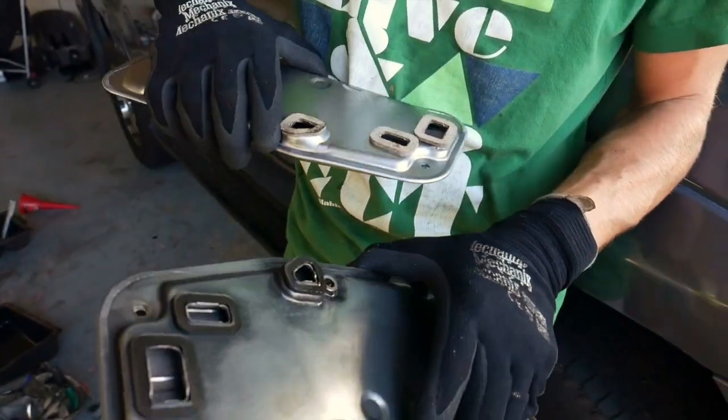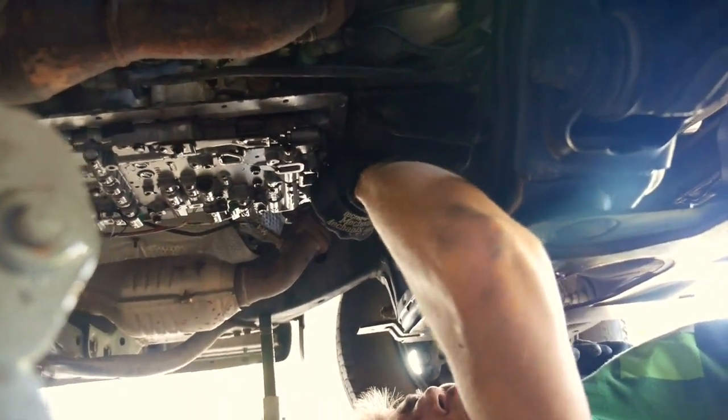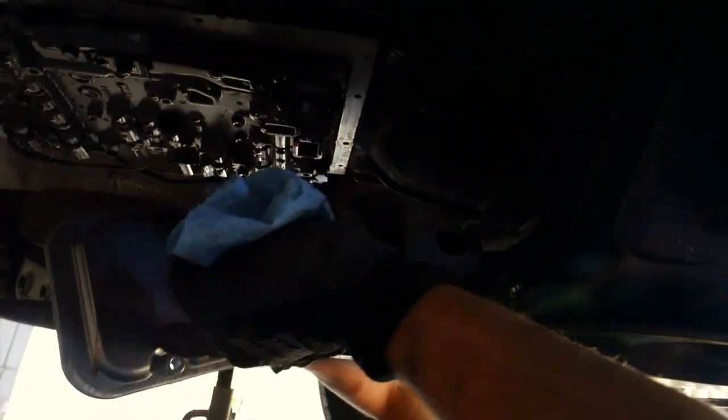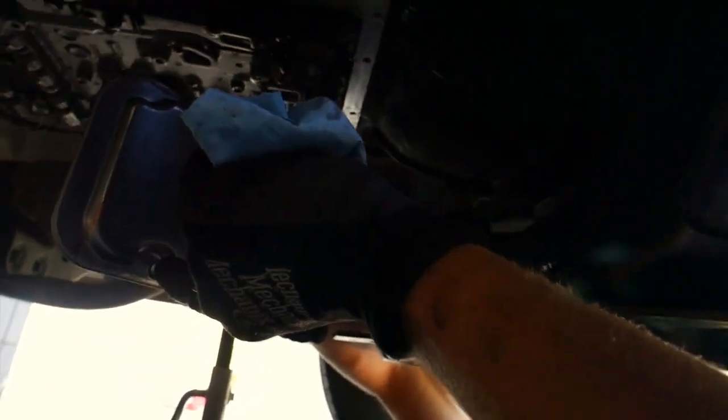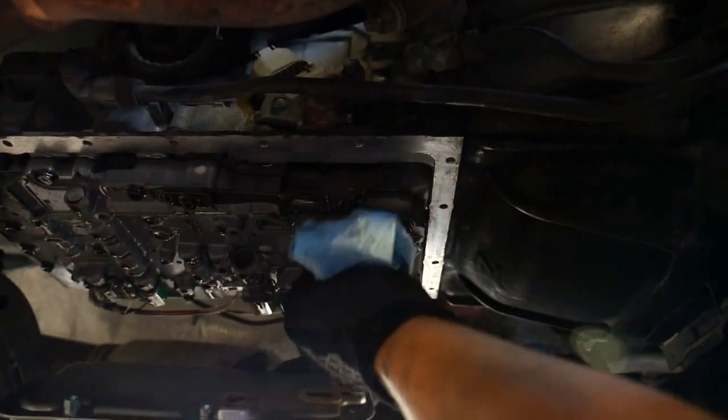One thing to note: on the back of this filter there are cork gaskets. Make sure your new one has them, because that's going to keep your sump from sucking up fluid outside of the filter if this leaks. Now we're going to scrape the bottom surface of the transmission where the pan meets up with it and get all the remaining RTV chunks out of the way. You can see on this filter that these two holes have a flange that spaces it out - those are where your longer bolts go, and then these two shorter ones go in the opposite corners.